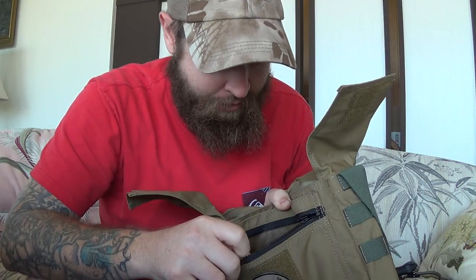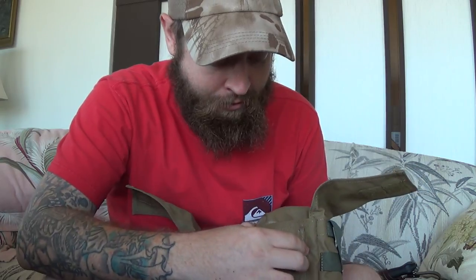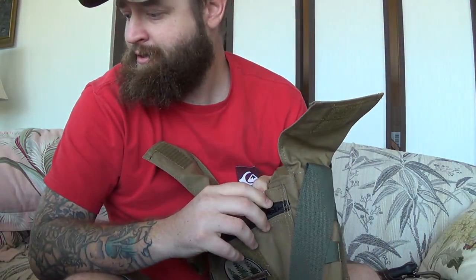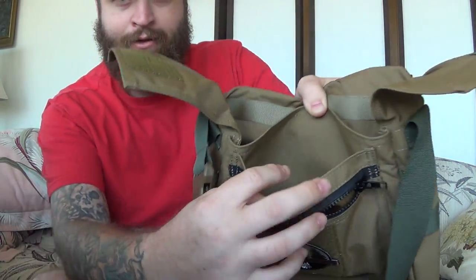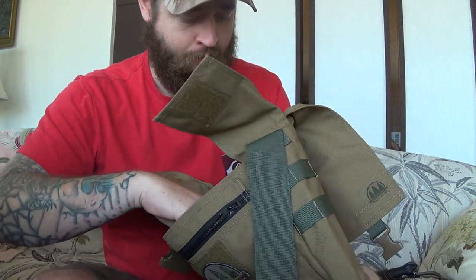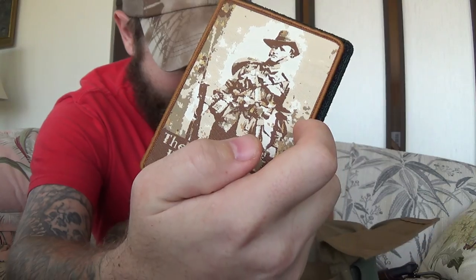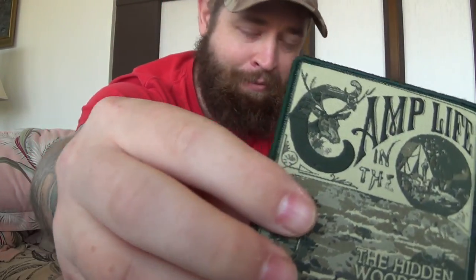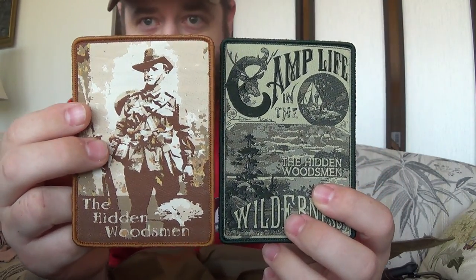There's a nice zipper pouch with a big pocket inside. There is another pouch on the back as well — same thing, heavy duty. Then into the main internal compartment — wow. He included Camp Life in the Wilderness by the Hidden Woodsman custom patches. You didn't have to do that Malcolm, I really thank you. That's really cool. With Malcolm and the Hidden Woodsman, he's just going above and beyond making awesome bags. Totally worth it — I was not expecting that.